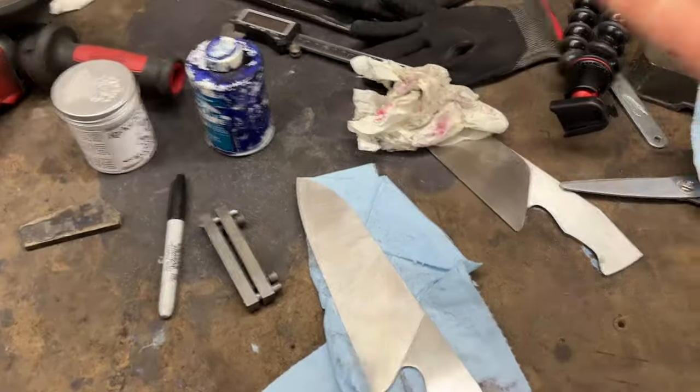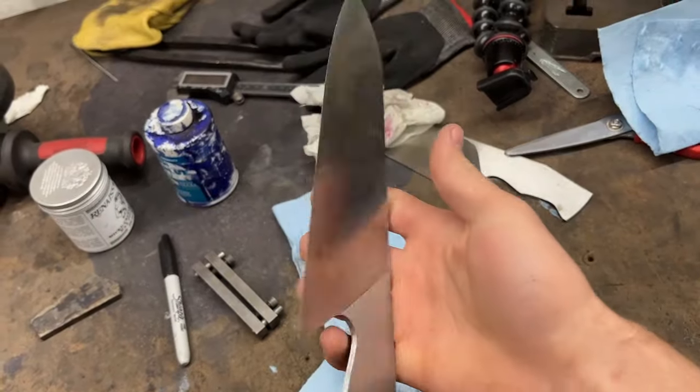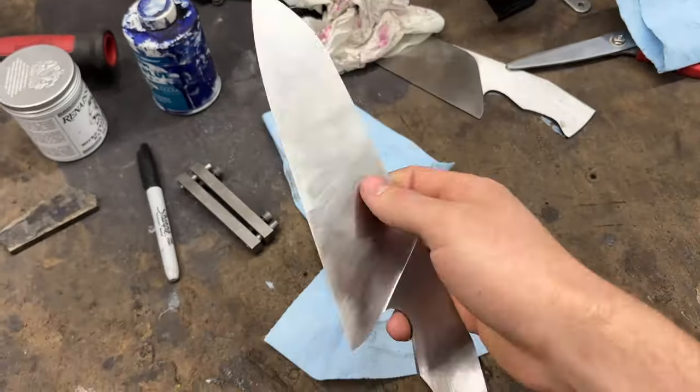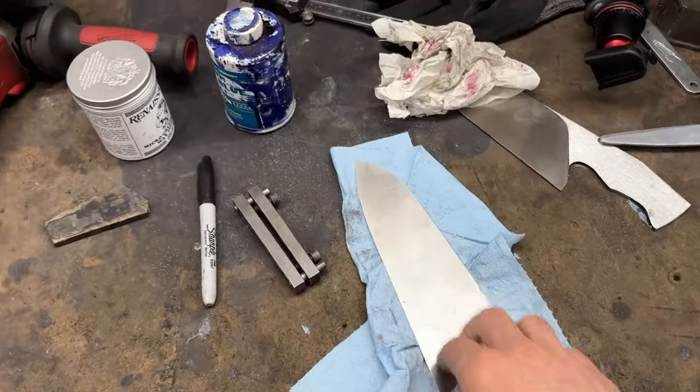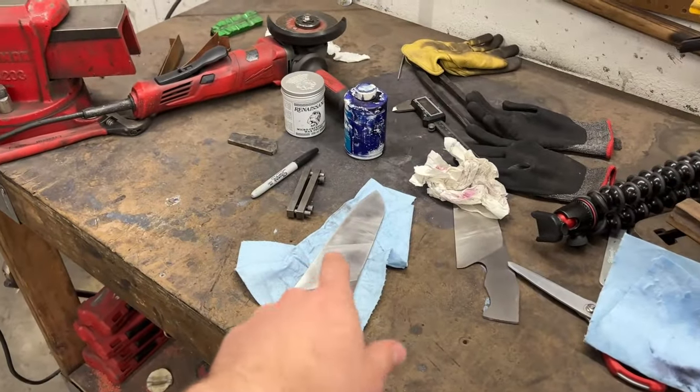It's not an easy decision to restart on days of work, but I'm so glad I did. This knife is turning out so much better and I am so excited to finish it. I just need to hand sand this and then we can get a handle on things.